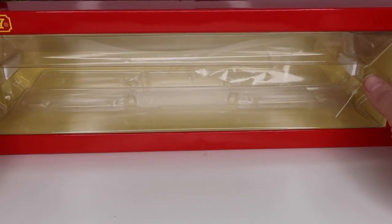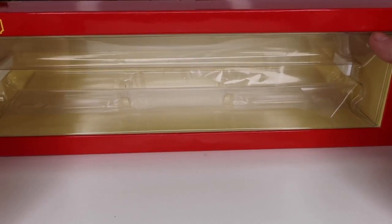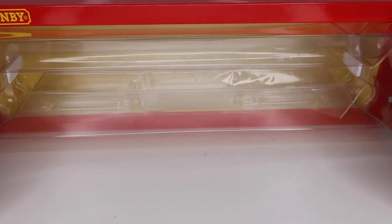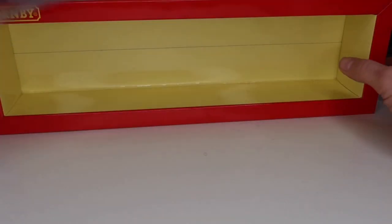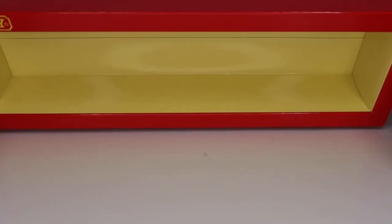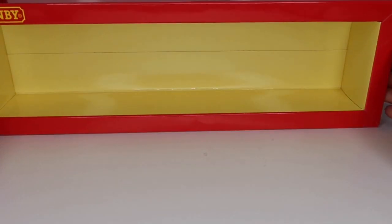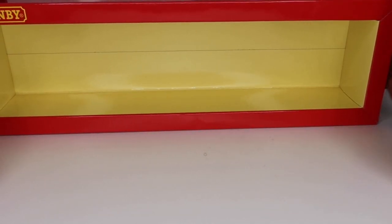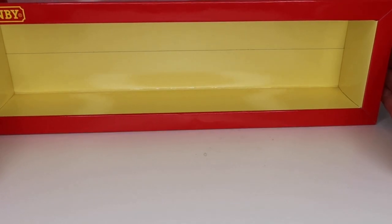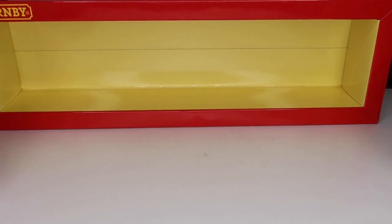And then we get into just the standard Hornby box packaging. Sorry for the light — I am going to sort some better lights out one day. You've just got your standard Hornby block-of-ice packaging, and then obviously the loco is inside. You don't have any of the fancy foam or anything like that, but it does do the job. In these times, one thing you could say is that if you don't wish to keep the box, all of this is recyclable — so thinking about the earth as well, which is always a good thing.